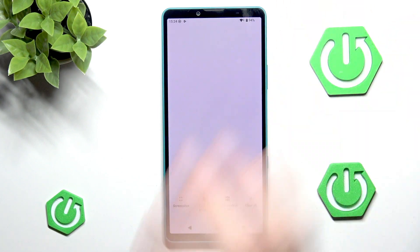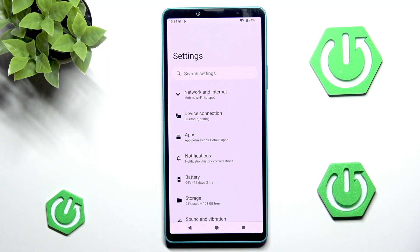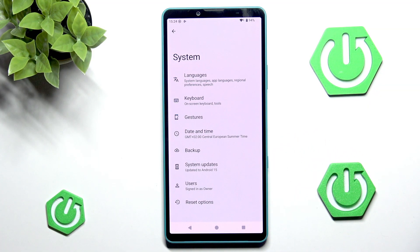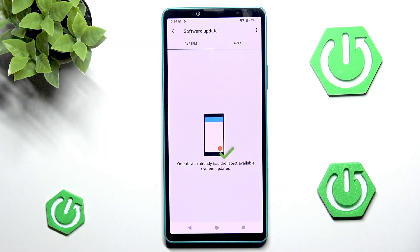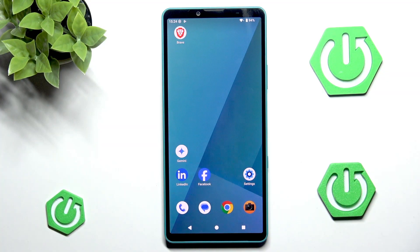With internet access we can head into settings and go all the way down into system. Now we want to go into system updates and check if we have any software updates to do. If we don't, that's very good because it means we have the newest updates and we don't really have to do anything.